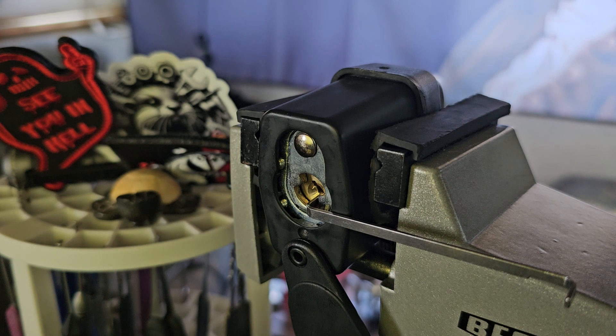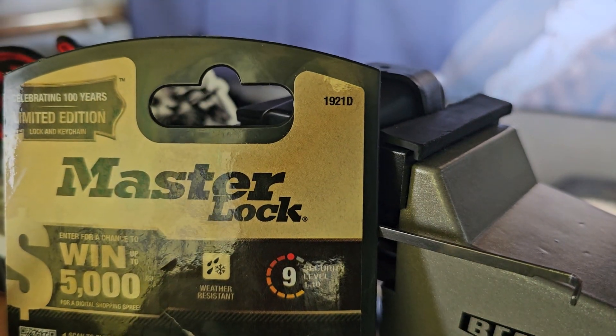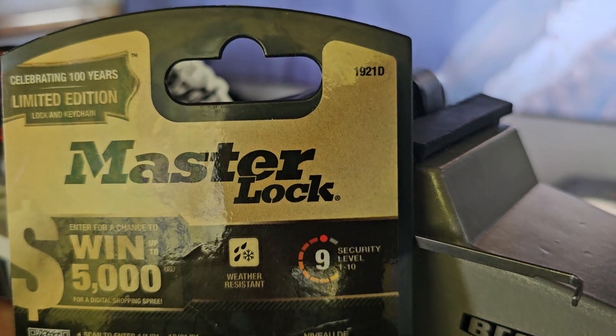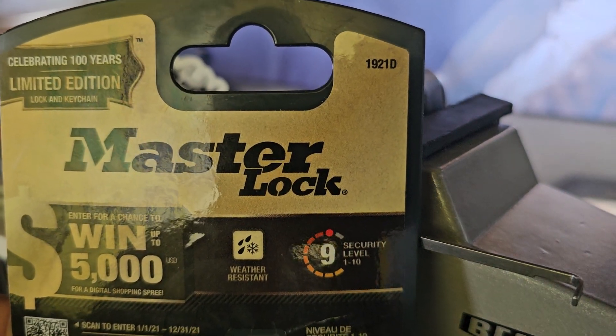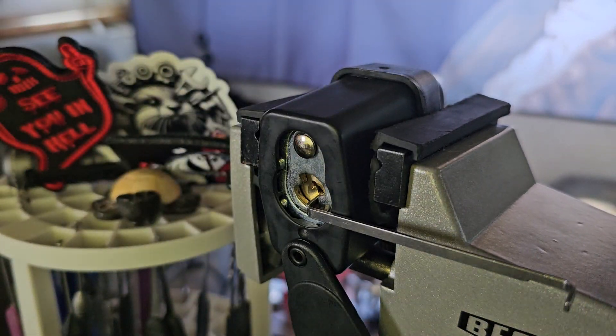This is a Masterlock 1921D. They're celebrating 100 years. Mine didn't come with a keychain, but whatever — I still have the keys on the thing.